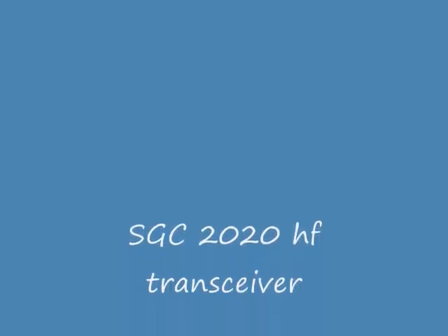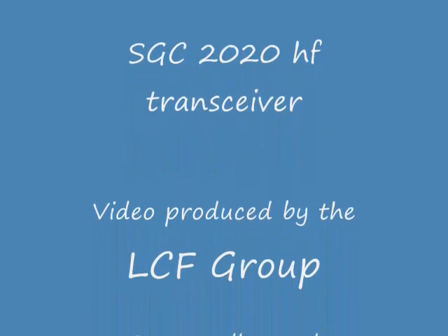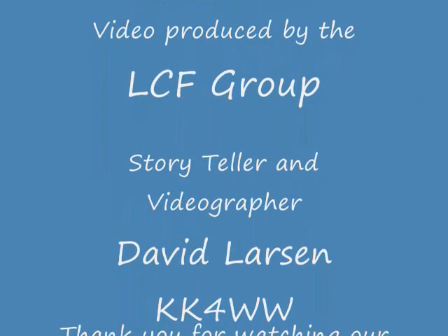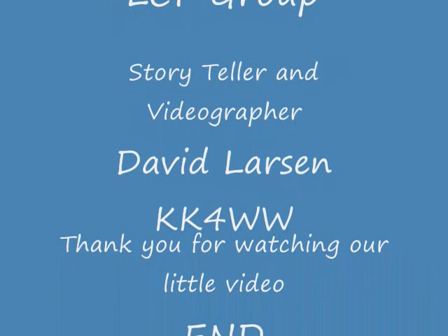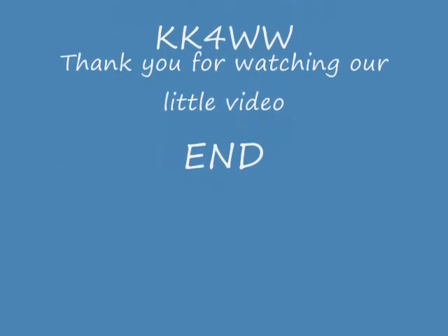I've certainly enjoyed making this video on the SGC-2020. It's one of my personal transceivers. I purchased it many years ago at the Dayton Hamvention, direct from the manufacturer, when it first became available. If you enjoy HF radios — enjoy unusual HF radios, using them and collecting them — you'll enjoy this. Thank you for watching our video. Have a great day.